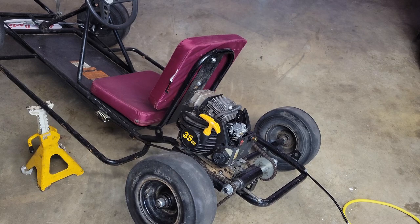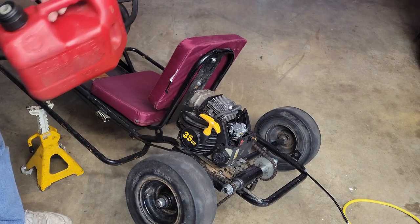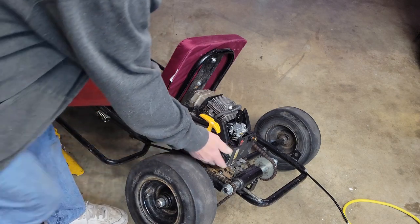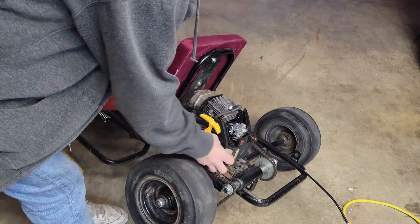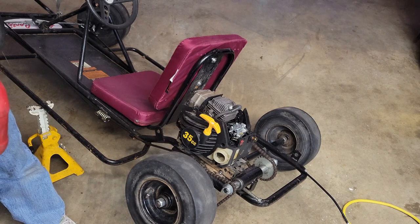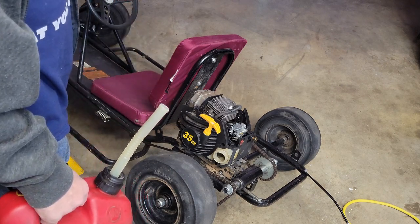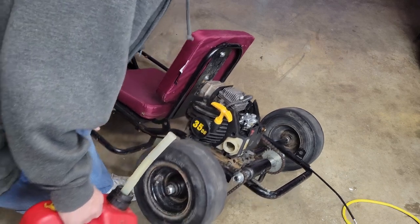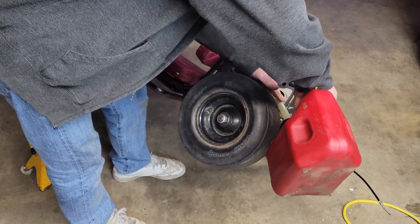Now we're going to do one of the more comical things with this one. In order to put gas in it, you have to tilt the whole thing over because the gas cap is up against the frame. That's just funny. I suppose when I put gas in a weed eater I hold it at a certain angle - same idea here. So you turn it on its side and put gas in it.